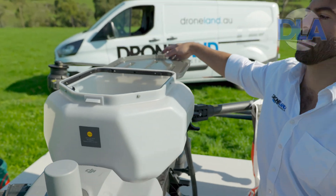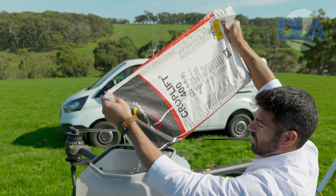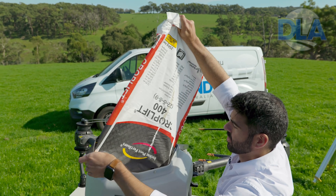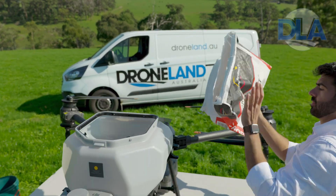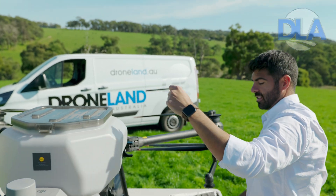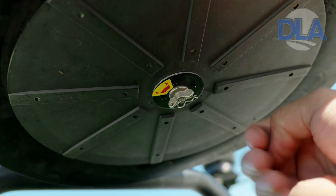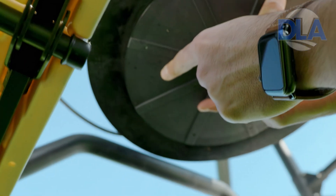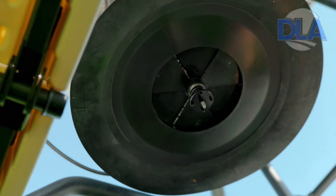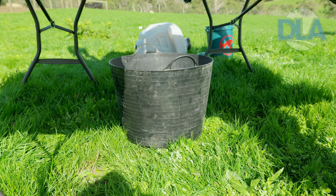To calibrate the material we'll have to fill the tank completely with our fertilizer. Close the lid. Now I'm going to take the spinner disk off the bottom of the spreading system so that we don't throw fertilizer all over the place while we're doing our calibration. I'm going to take out the pin, loosen the wing nut, pull down those, and slide off the spinner disk. Now we're just going to grab a bucket and place that underneath the spreading system to catch the material that comes out while it's calibrating.